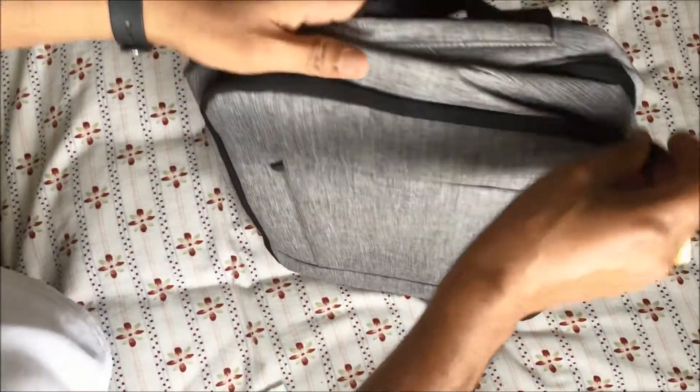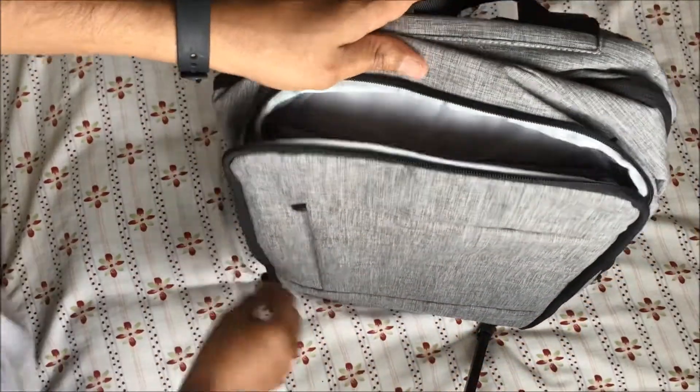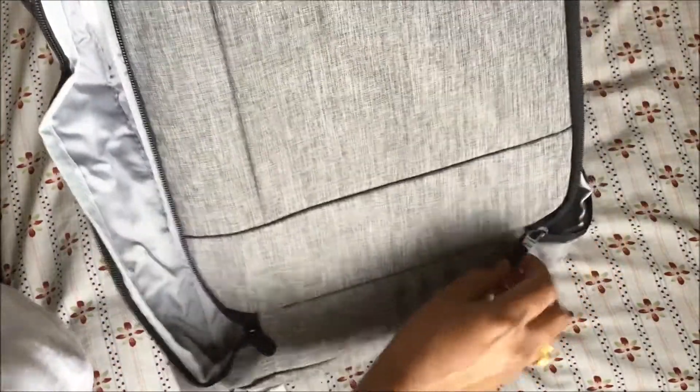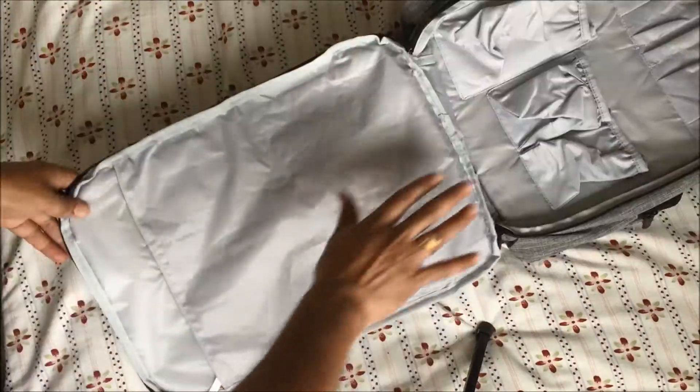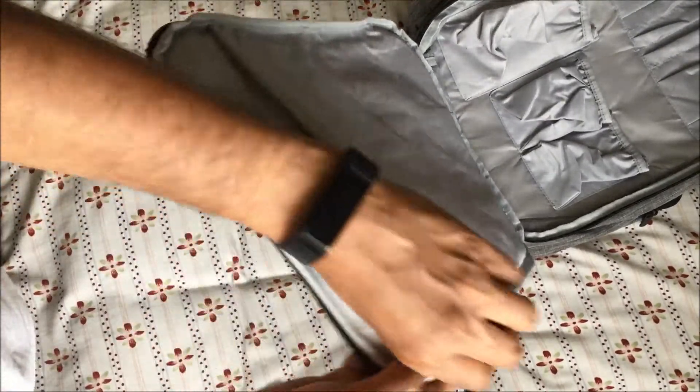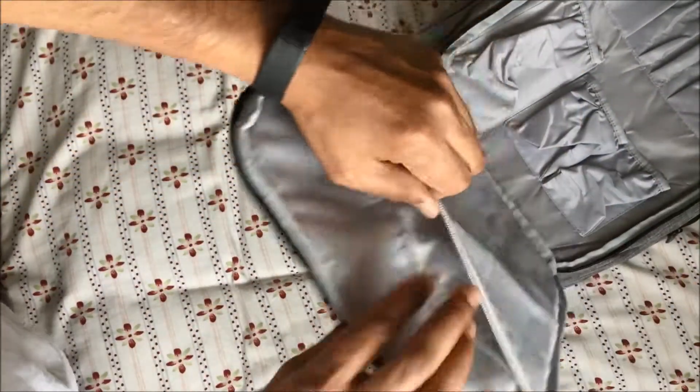This doesn't come with a separate diaper changing mat, but the front panel completely unzips all the way to the bottom, so you can use it as a changing surface. You can lay a baby here and use it that way.